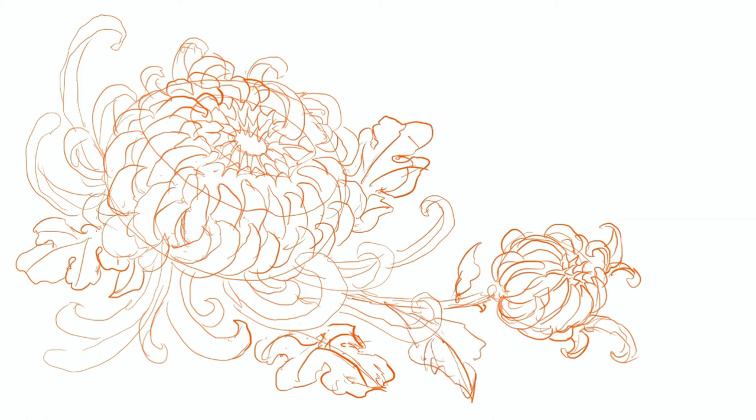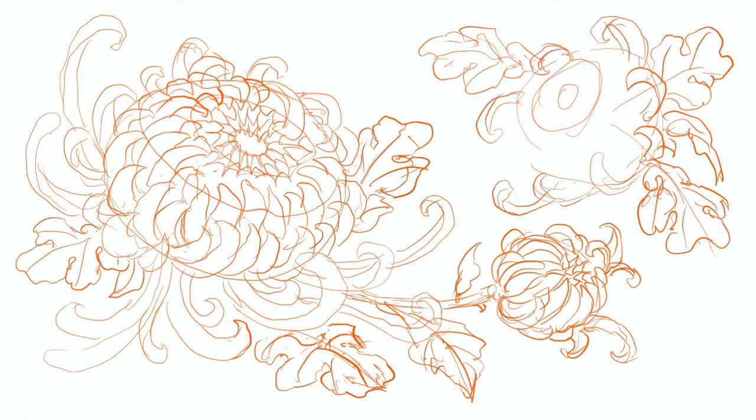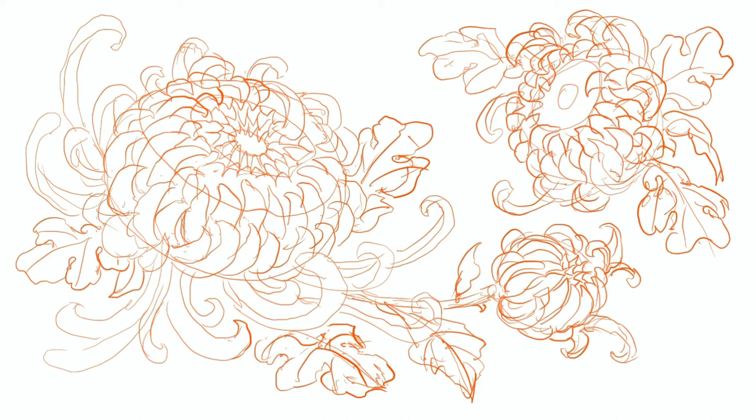There I'm drawing another little bud. I'm getting the leaf shapes. All the leaves should connect to sort of the middle.